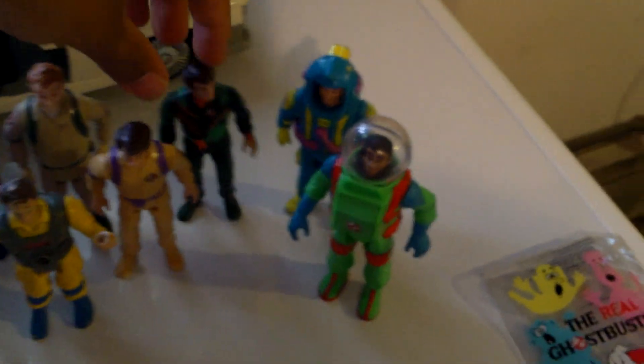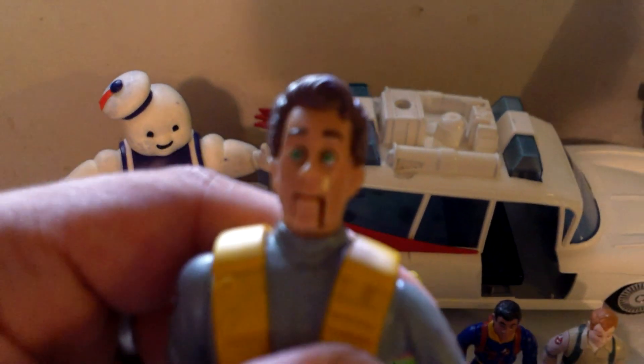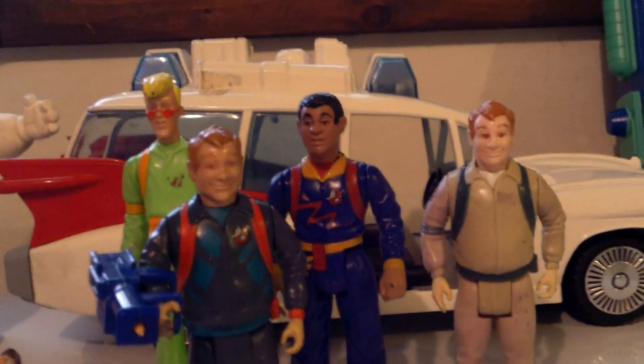Something I always thought was creepy as a kid — look at Peter's eyes, they're green. That's kind of scary, and even in this one they're green too. I don't remember his eyes being green in the cartoon series, but apparently they thought he looked better with green eyes. It's funny because all the other ones appear to have normal colored eyes.